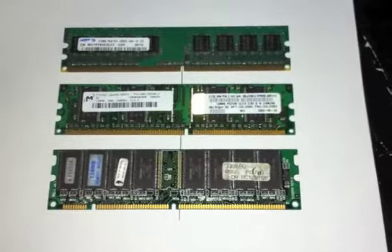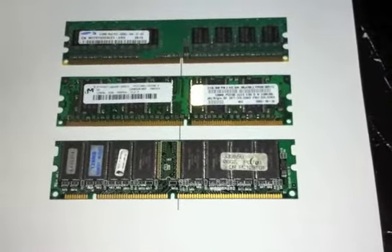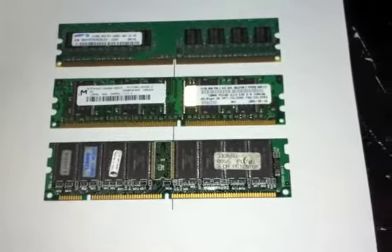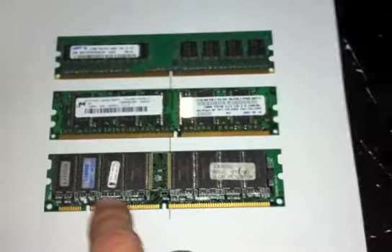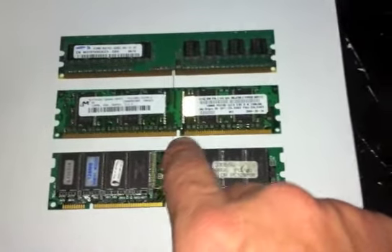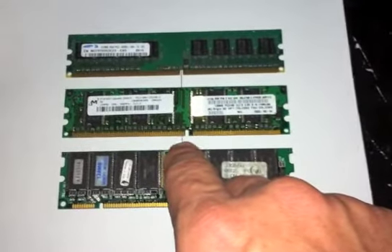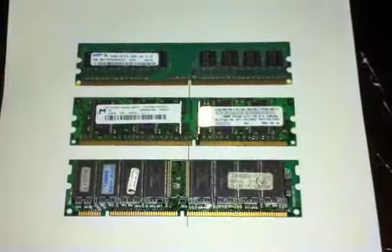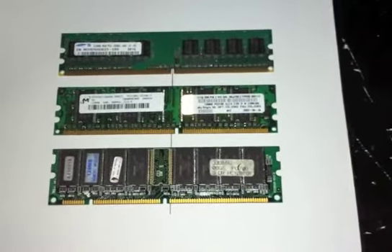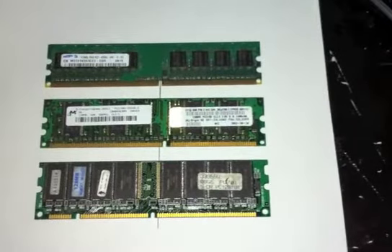What I have here are three sticks of memory. Memory can come in different types and sizes. What I'm trying to illustrate here is three different types of memory. You can see by the bottom one there are two notches, and then the middle stick the notch is offset a little bit. So we're looking at DDR memory, DDR2 memory, there's DDR3, and SDRAM.